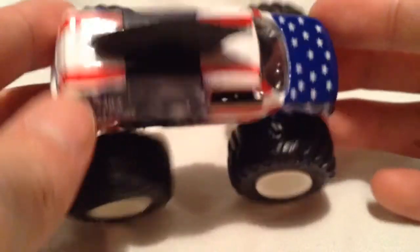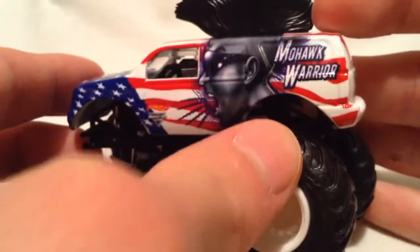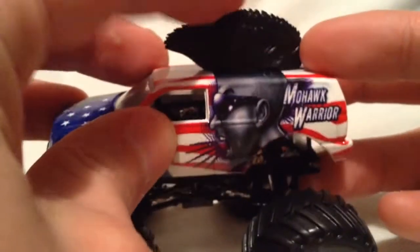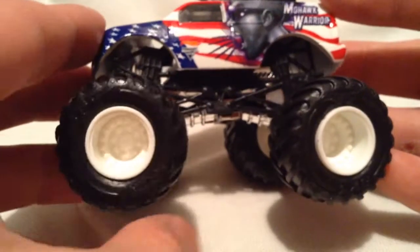I think they look very cool nonetheless. I dig the red, white, and blue patriotic deco on it. So here's the Mohawk Warrior — of course you have the Mohawk up there, it's kind of like a rubber — yeah, I'd say it's rubber. The body's metal, everything else is plastic there, except the wheels; the wheels are rubber as well.